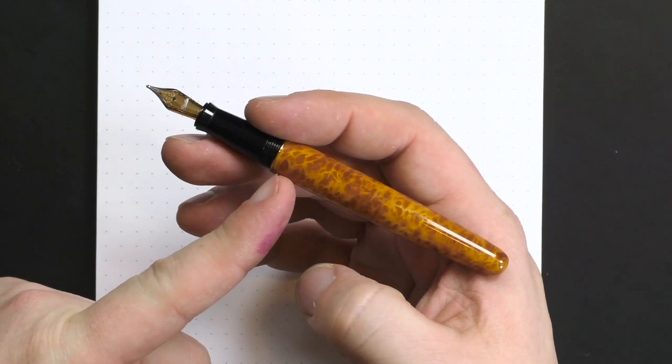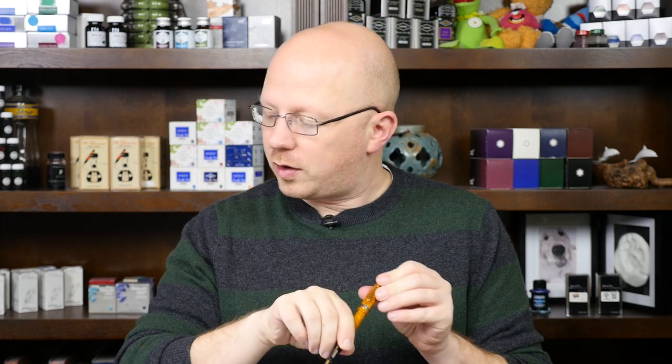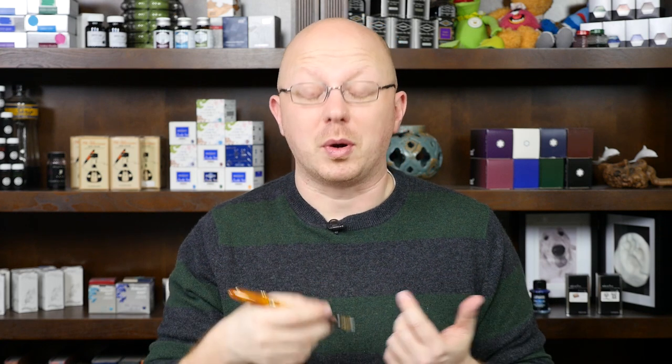The widest point of the barrel is 12.8 millimeters and the widest point of the cap is 14 millimeters. Being a metal-bodied pen, it is a touch on the heavy side: 21 grams uncapped, with an extra 16 grams for the cap alone, bringing you to 37 grams posted. It's not a featherweight, but you're not looking at something like a 50-gram Jinhao 159. Very nice pen, very well made, good fit and finish — but I did run into a few problems with the writing.